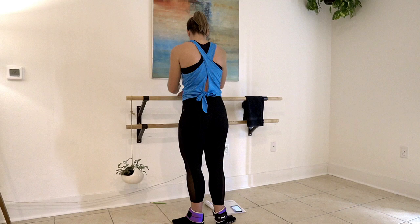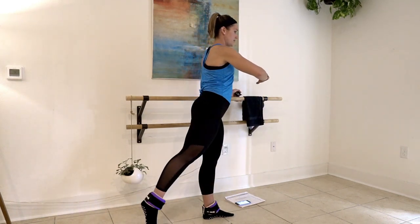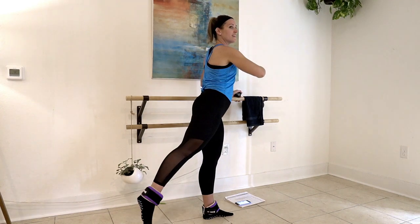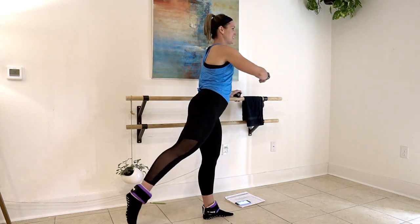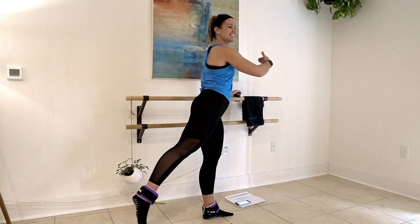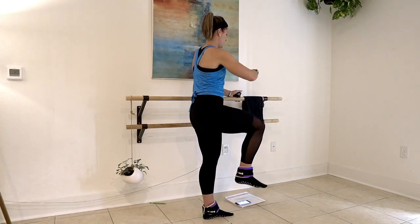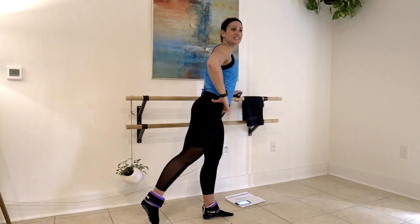We're going to take it to the other side for that arabesque lift. Take that leg back, pull up, back, pull up, squeeze. Make sure your left knee is nice and soft. I love these moves that require this core control right here. Squeeze it, keep it back — three, two, and one.